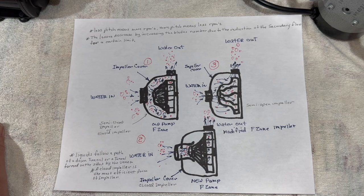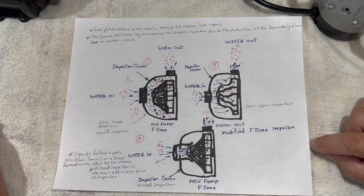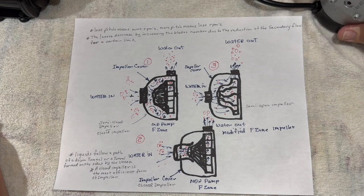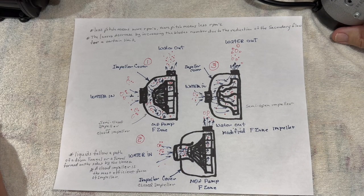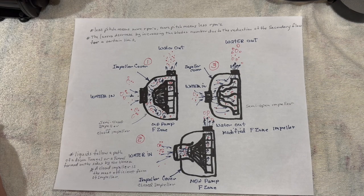Hello everybody, this is Dr. Novak again. In this third part, I'm going to be talking about impellers and motors — the motors they put in the heads of our filters. The heads are all in one piece and the impellers are in the heads of the filter. Something I should bring up right now is when you buy a filter, the main expense of that filter is going to be the motor.